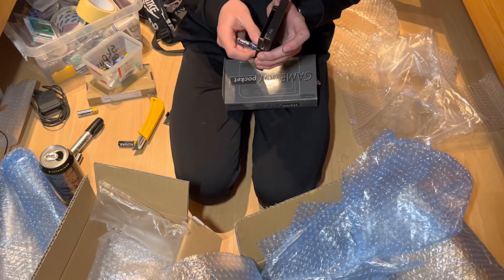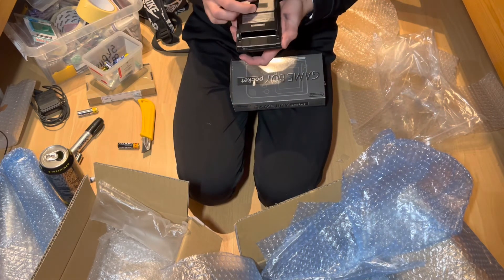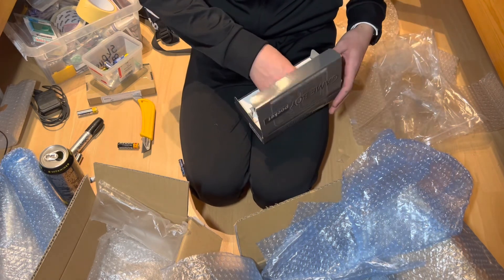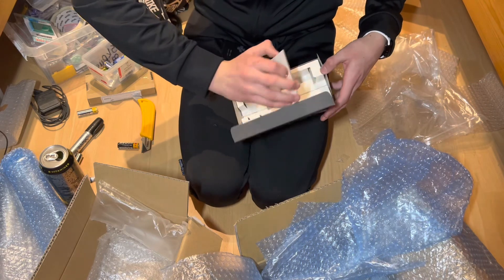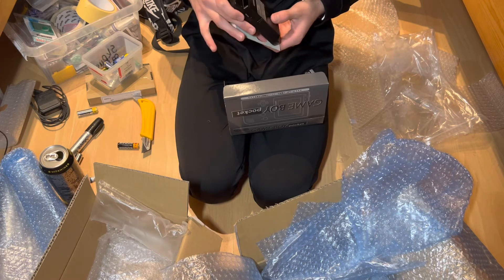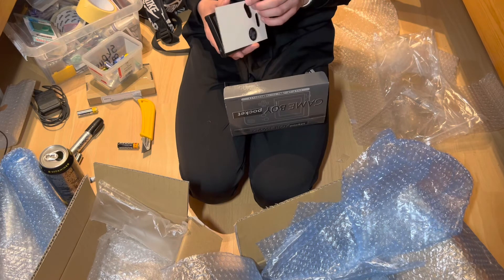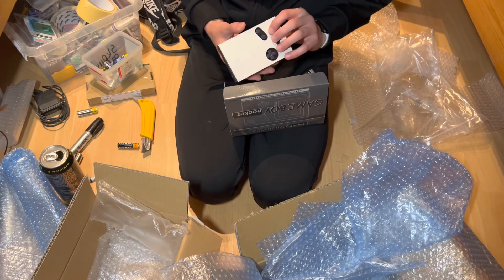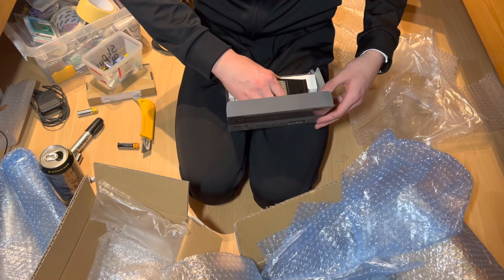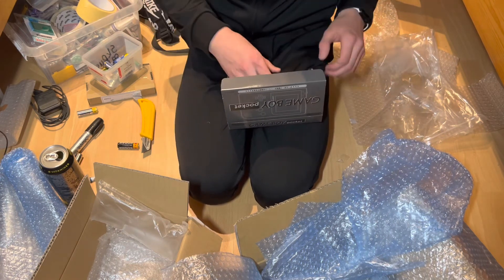Let me check for a manual so I can see if the serial numbers match. There isn't one, but that's fine. The Game Boy is supposed to be oriented like this — the box is not that bent considering.